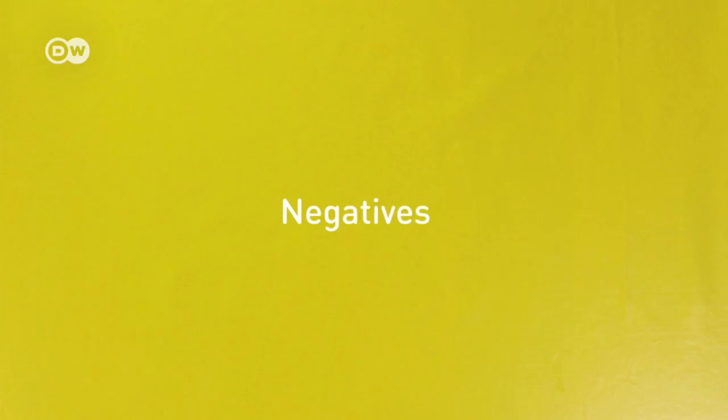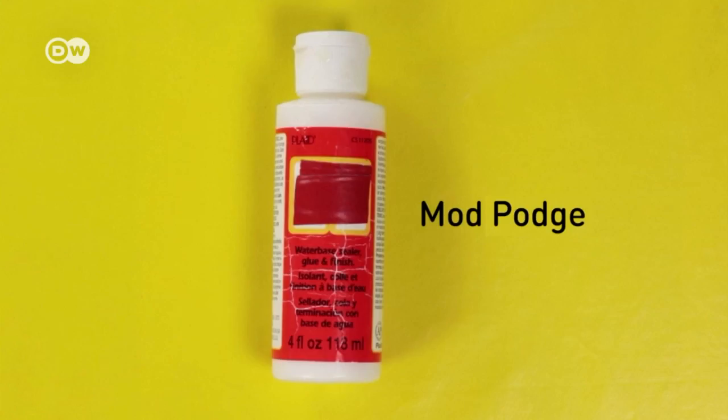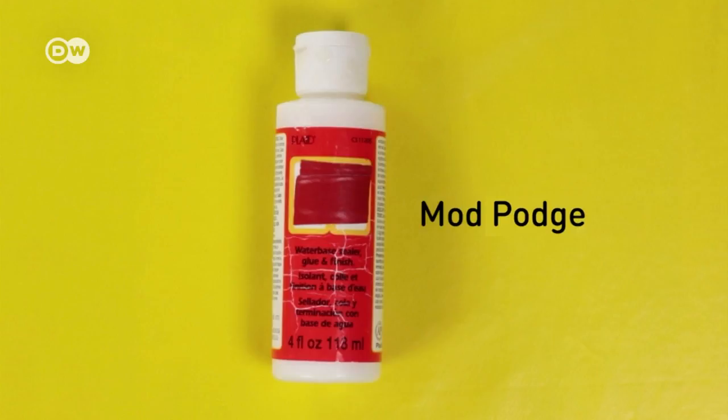You will need a square table lamp made of glass with a smooth surface and an LED bulb that doesn't get too hot, lots of negatives, mod podge, and a brush.